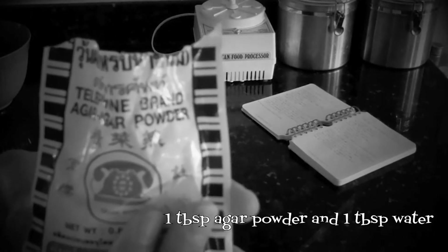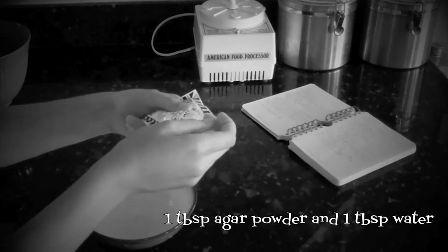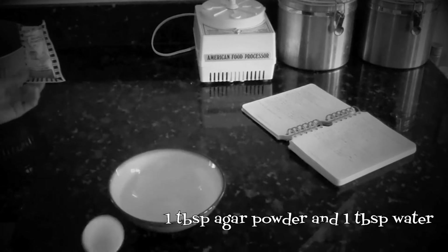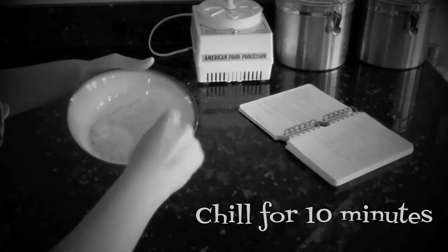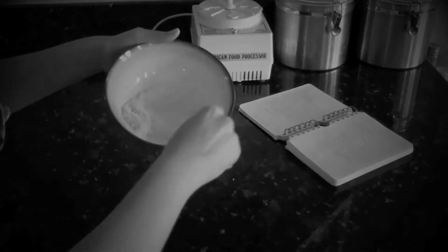Susan thinks our next ingredient, agar, comes from Mars — but it's actually a sea vegetable used as the Japanese version of gelatin. Here we're using it to replace egg whites. One tablespoon of agar powder is added to one tablespoon of water, whisked until fluffy, then chilled for about ten minutes. After that, whisk it again until fluffy once more.